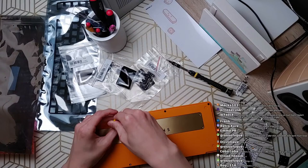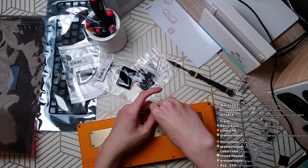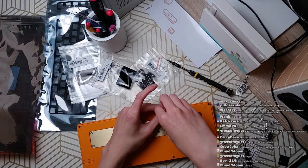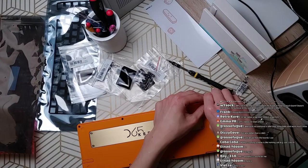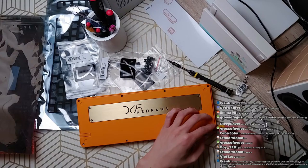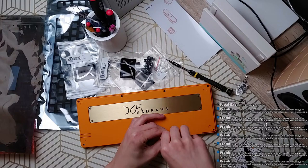Generally when I'm evaluating a keyboard I have certain thresholds I want to meet for each category. I need the keyboard to sound a baseline amount of good — that includes stabilizer tuning, so basically if I have stabilizers that aren't terrible I'm going to be pretty much set. As for feel, I'm more picky — I prefer bouncy plates. One of my favorite keyboards is the IDB60.